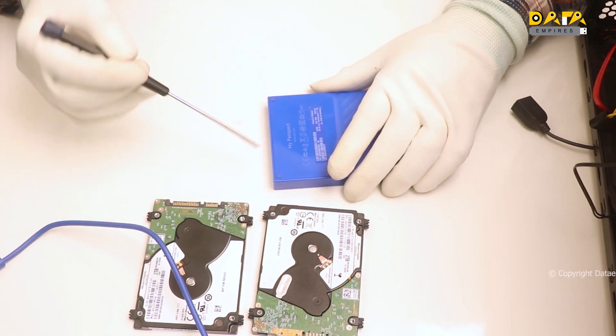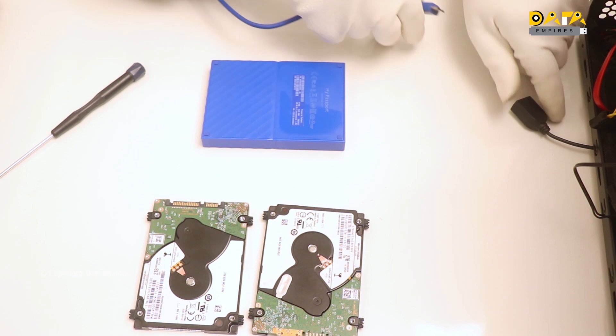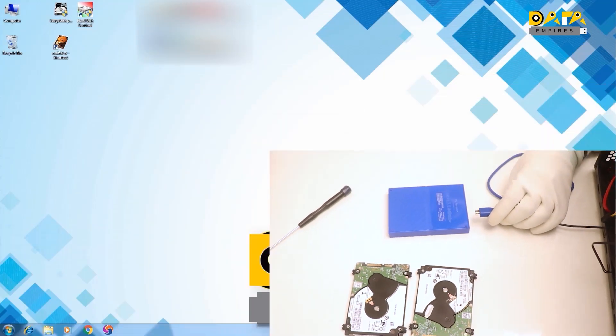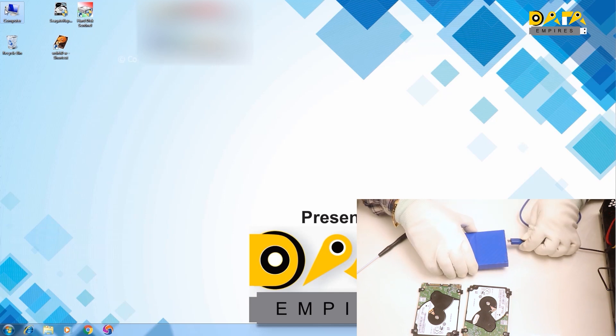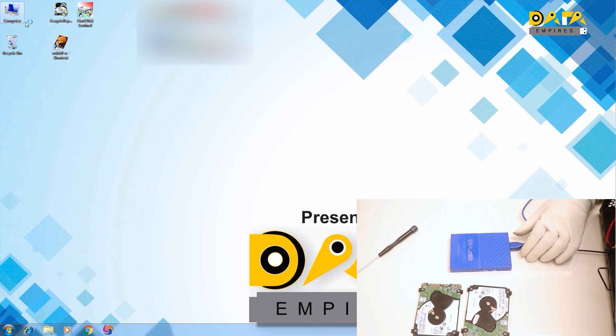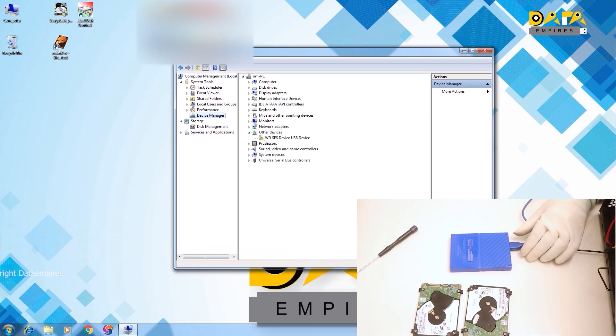Here we have a hard disk of the WD My Passport family. Let us connect it to the system and understand the data recovery process. First, connect this drive to the USB 3.0 connector. Now open the device manager. A WD SES device driver pending message appears. We can see that WD My Passport 25E1 USB device is getting detected.